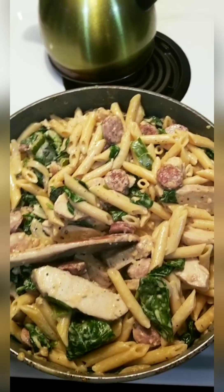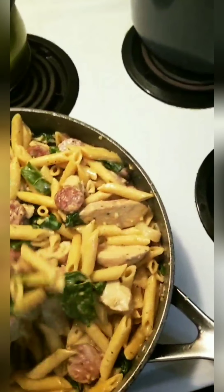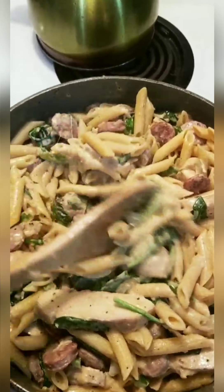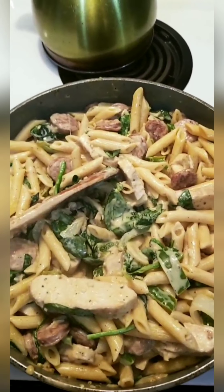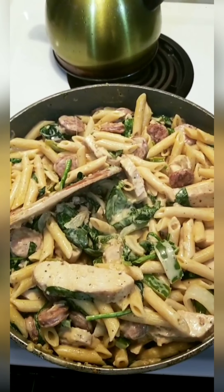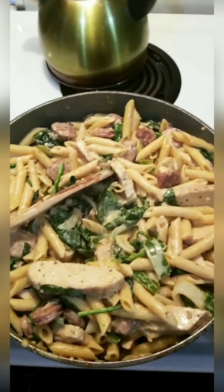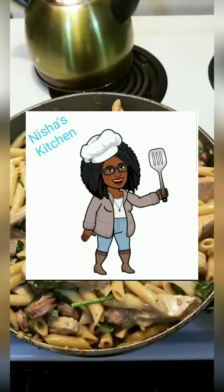Okay guys, we're all done — look at this, it's so pretty! I added spinach, and it's not dry at all — there's plenty of sauce. The bell pepper and onion have a little crunch to them. This is really good, I'm so proud of myself! If you guys make this, please tag me so I can see how it turned out. Thanks so much for watching — catch you next time, bye!